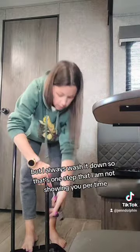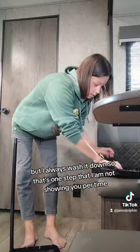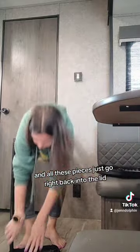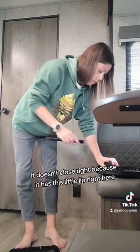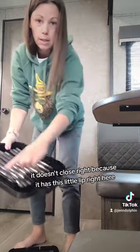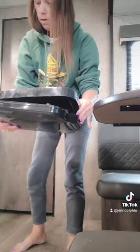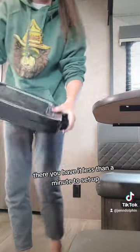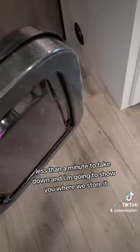Normally I wash it down because it sometimes does get gross, but that's one step I'm not showing you this time. All these pieces just go right back into the lid — if you put them into the bottom it doesn't close right because it has this little lip right here. Less than a minute to set up and less than a minute to take down.